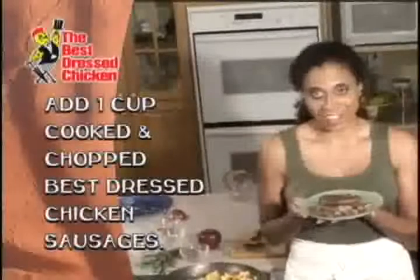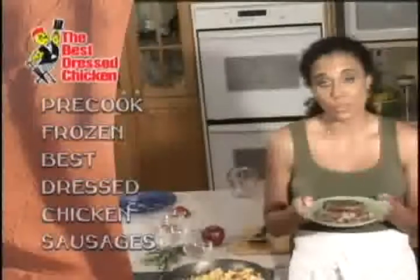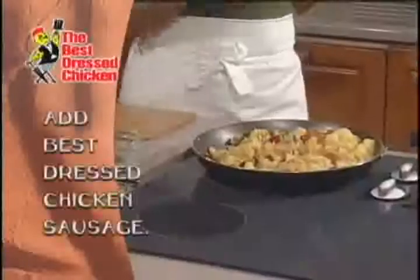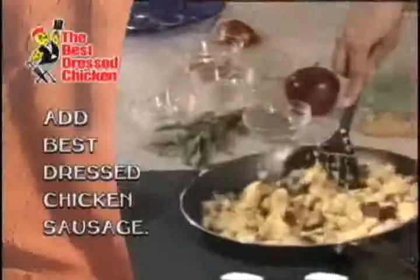Now I'm just going to stir this to get all my ingredients a little wet. I'm now ready to add my chicken sausages. This is actually a new product from Best Dressed Chicken. It's a breakfast sausage, but it has a Louisiana smoky flavor to it. It's very easy to use — it comes frozen in a tray and you just fry it for about three minutes on each side in a little bit of oil. I'm now going to place it into my stuffing and stir it up a little bit. Now that it's stirred up, it's now ready to stuff.